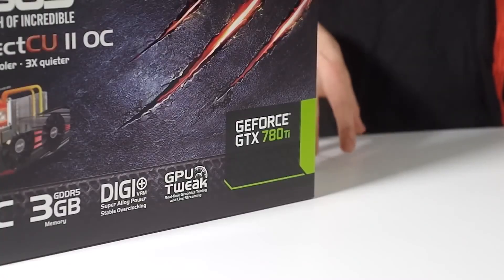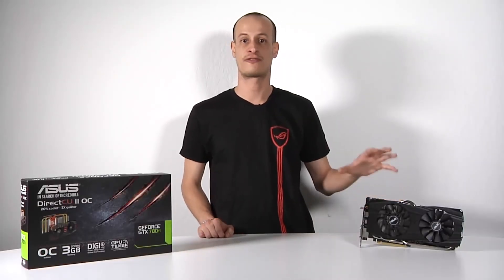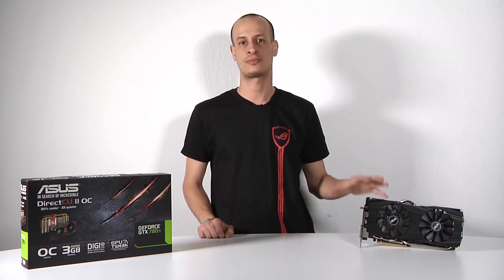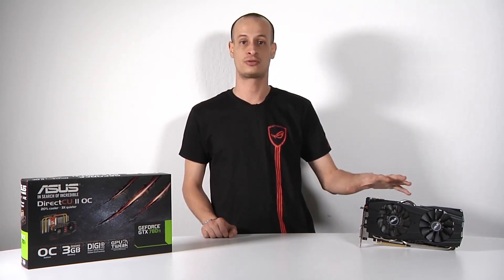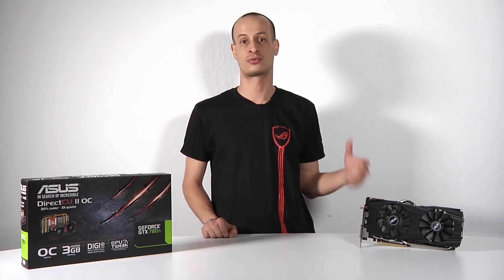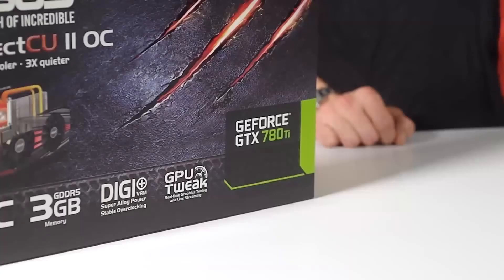So today we've taken a look at the GeForce GTX 780 Ti DirectCU2 OC Edition. The 780 Ti GPU is pretty much the fastest GPU you can get on the market today, except in the most extreme surround resolutions where you might need a higher frame buffer, which is only available on the Titan. On top of that, the DirectCU2 design is going to give you the coolest and quietest operation, while also giving you all the tools you need to unlock the full overclocking potential of the card.